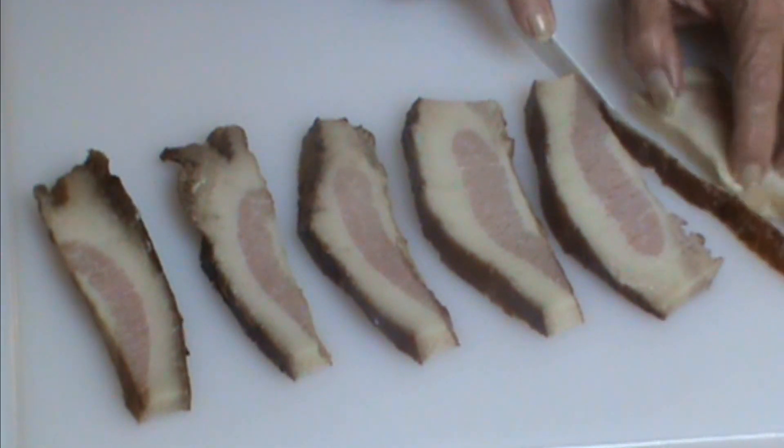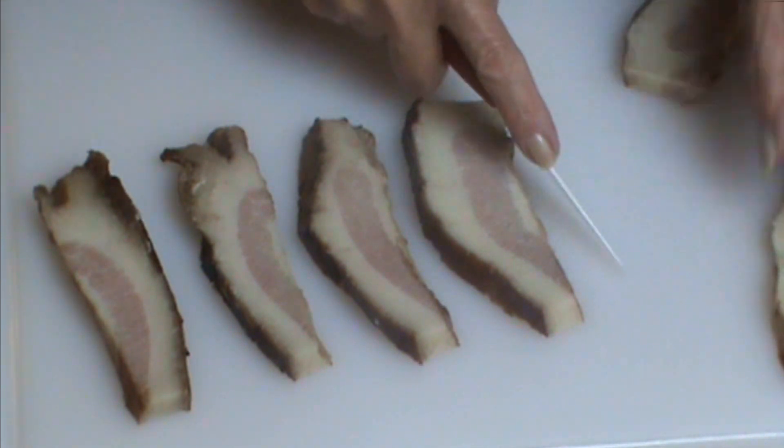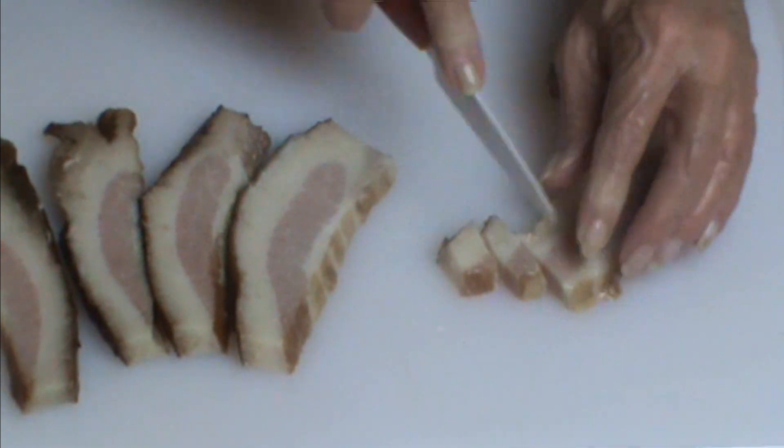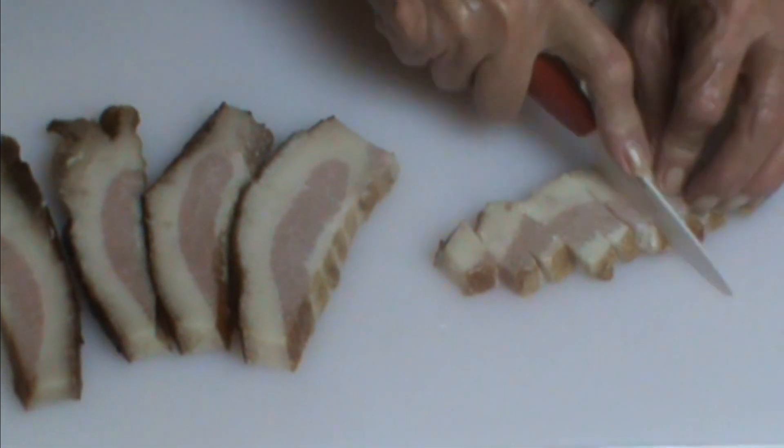Mostly folks now use bacon, but originally the recipe called for lardons, which basically is really fat pork. Chop it up pretty fine, about quarter-inch pieces.